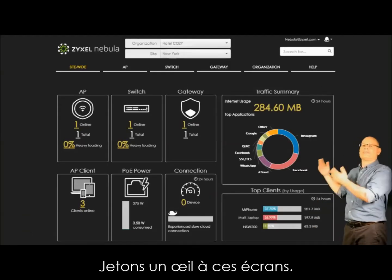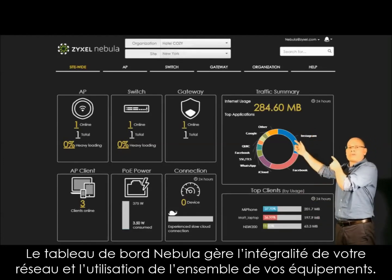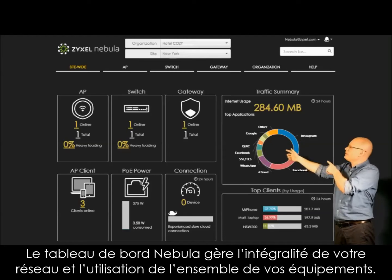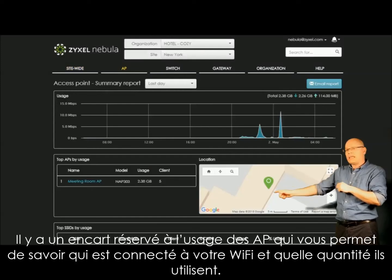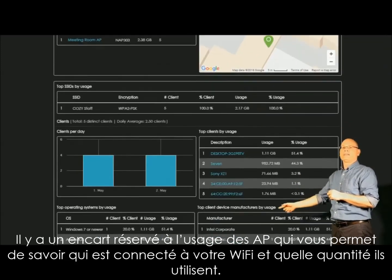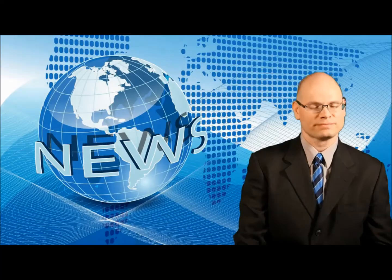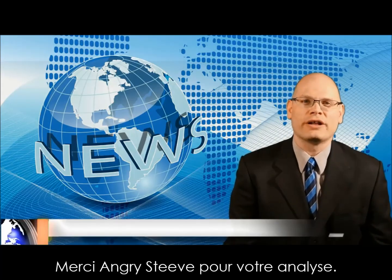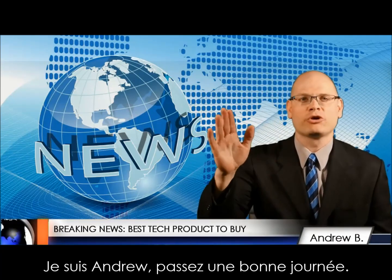Let's take a look at the screens. The Nebula dashboard lets you monitor all your networks and device usage. The AP summary page lets you see who's connecting to your Wi-Fi and how much they're using. Thanks, Angry Steve, for your thoughts. That's the best news for today. I'm Andrew — have a great day.